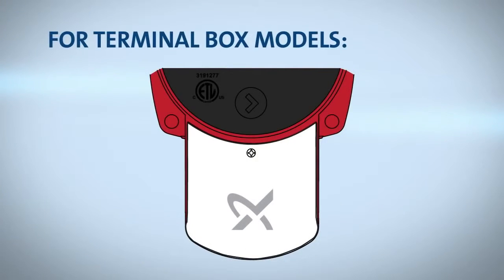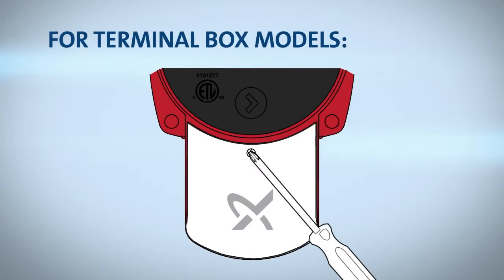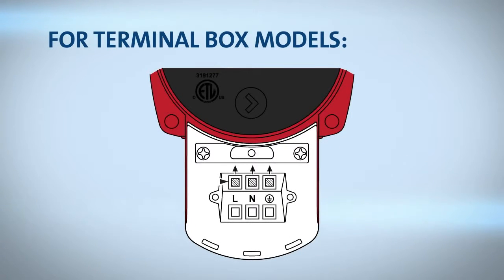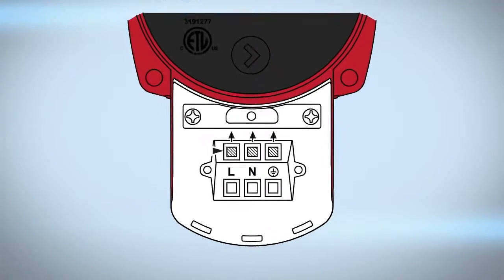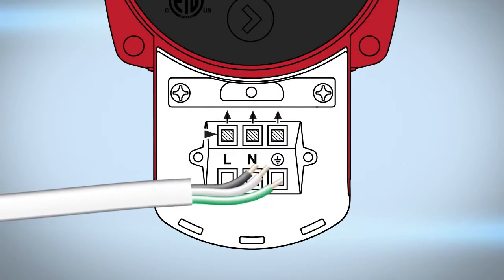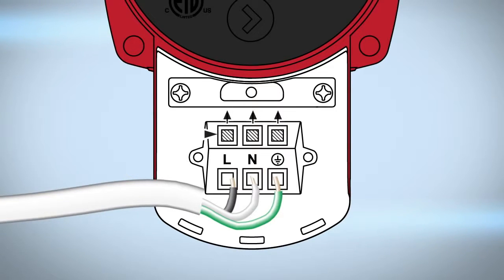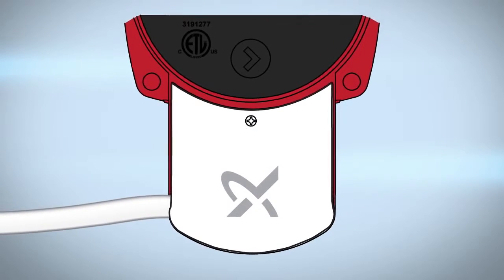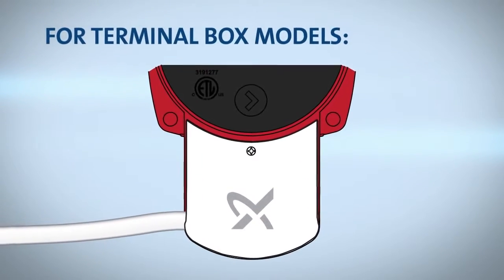For terminal box models, loosen the terminal box screw from the terminal box cover and use the conduit port as a wiring entrance. Gently push open wiring terminal levers for wiring installation. Once wires are connected, slide the terminal box cover over the terminal box body and tighten the screw to secure.